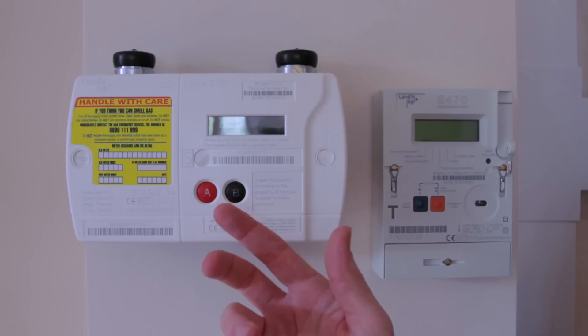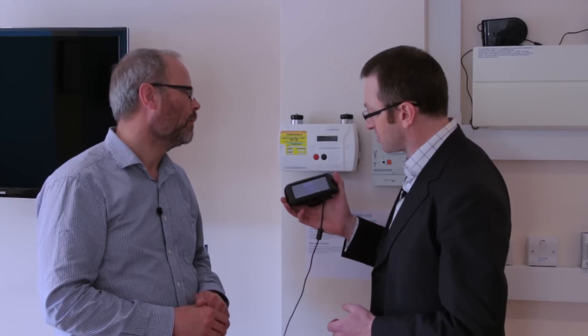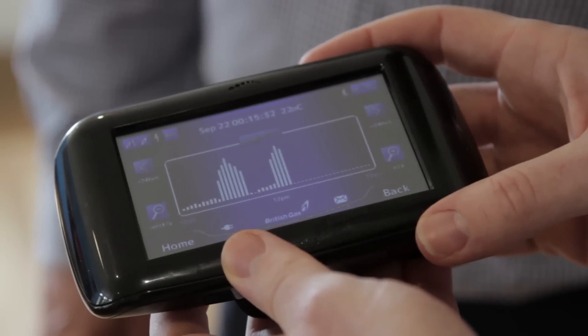We have talked about smart meters before, but this is the first time I've seen one of these boxes in the raw. What you've got here is a gas smart meter and an electric one. They connect directly to this little in-home display. This is really the foundation of the smart home, because it gives you an accurate base of all the consumption you're using and begins to show you how much you're using and give you tips about how you can bring it down.